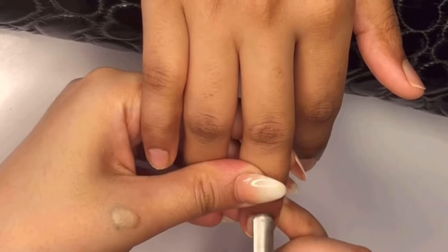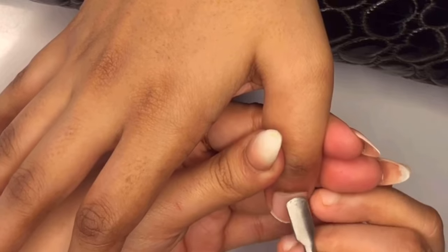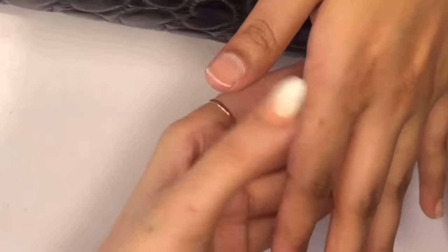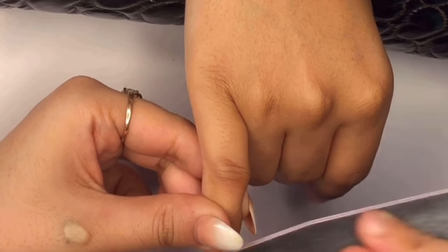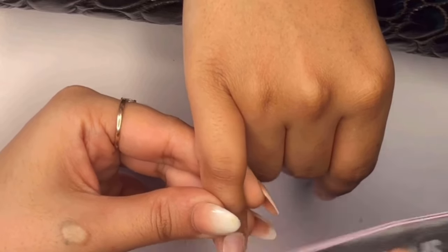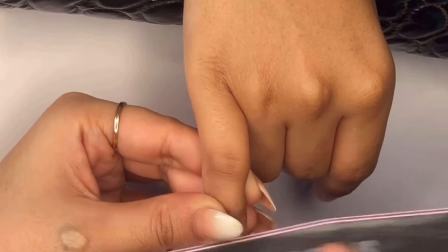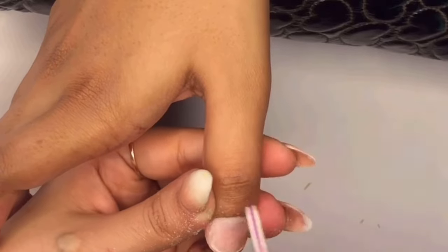The second step is to gently push back your cuticles using a cuticle pusher. This helps create a clean canvas without hurting your skin. Pushing back cuticles is important because it creates a smooth surface for the acrylic to adhere to, preventing lifting or peeling. It also gives your nails a more professional and polished look. Next, grab your cuticle cutter and cut the cuticles carefully. Then take a nail buffer and gently roughen up the surface of your natural nails to remove shine, ensuring better placement for the acrylic and tips for longer-lasting results.